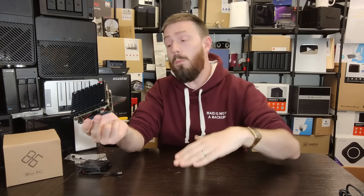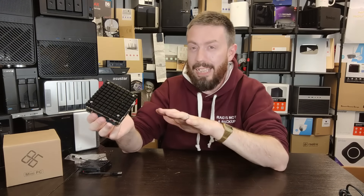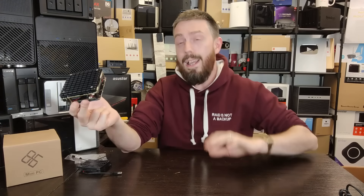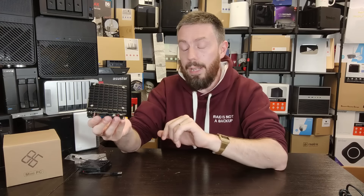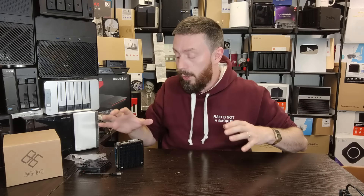That's been my review of the CWWK x86p5. If you want to see more tests, there's a link in the description with more detail on testing and images of the inside. We may do a follow-up video covering something like Plex, though we've already explored Plex on the N100 many times. If you have a suggestion for what you want to see, let me know. Thanks for watching, and I'll see you next time.